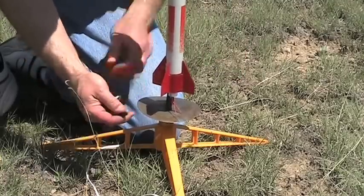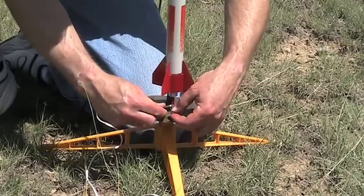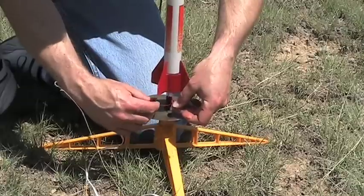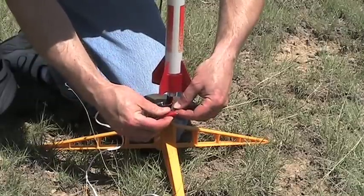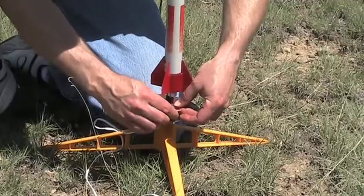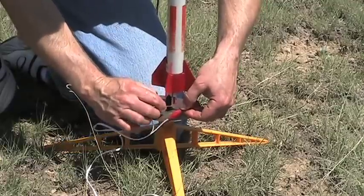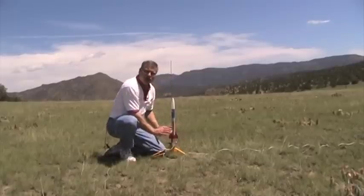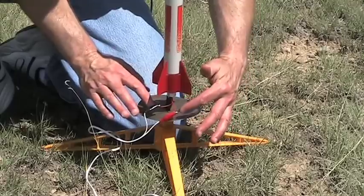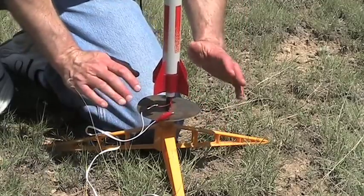Each clip is going to be attached to the wires from the igniter. Wrap it around and spread them apart so that they stay as far apart as possible. Give the clips a little squeeze to make sure they're touching the wire. Also make sure that the metal parts of the clips don't touch the blast deflector, or you'll get a short and you won't launch your rocket.